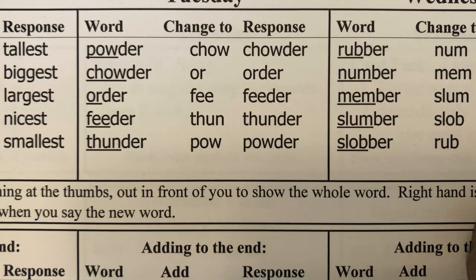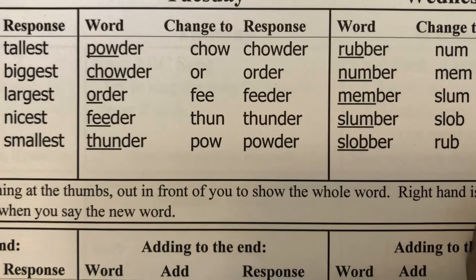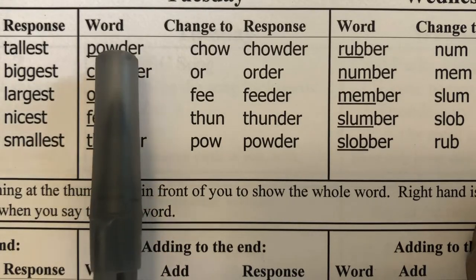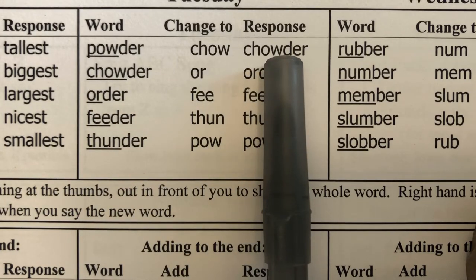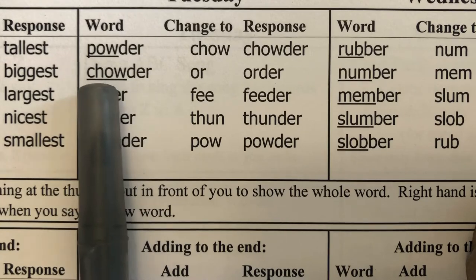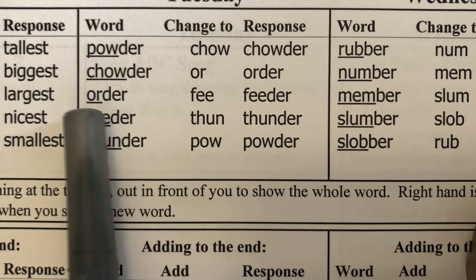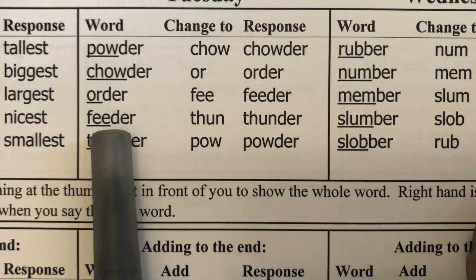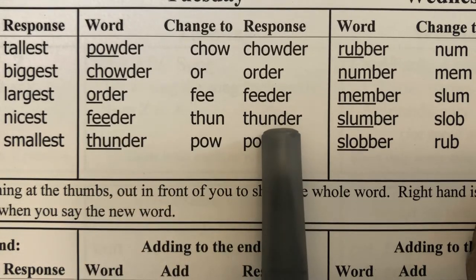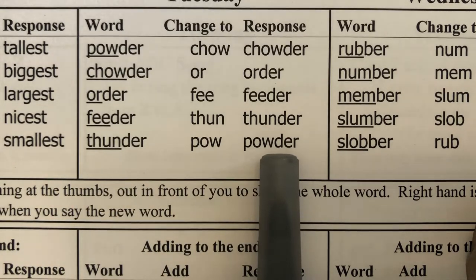We're doing substituting syllables. I say the word, students repeat it, then I say to change one part to another and the word is... Powder — change pow to chow, chowder. Change chow to or, order. Change or to fee, feeder. Change fee to thun, thunder. Change thun to pow, powder.